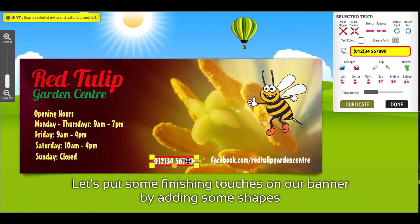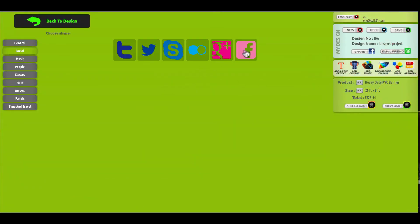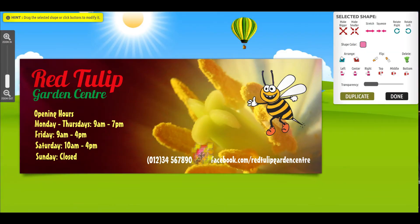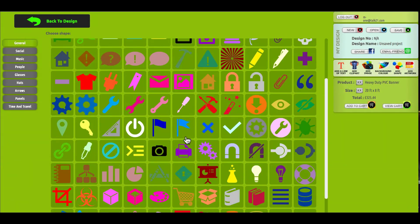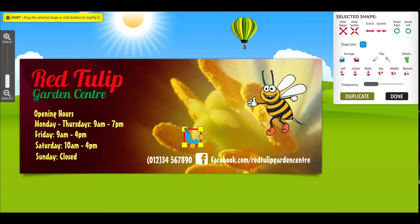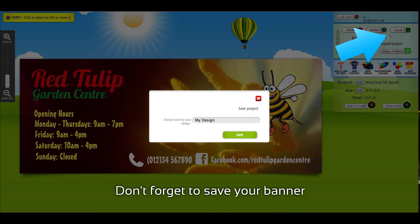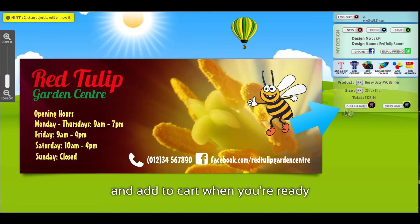Let's put some finishing touches on our banner by adding some shapes. Don't forget to save your banner, and add to cart when you're ready.